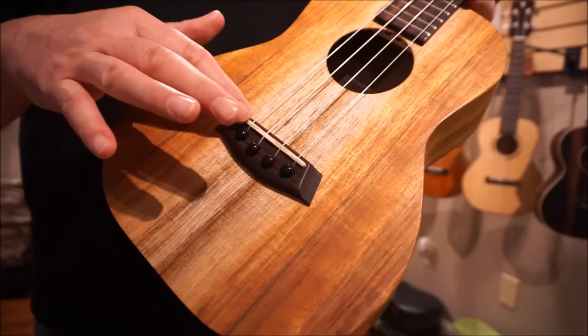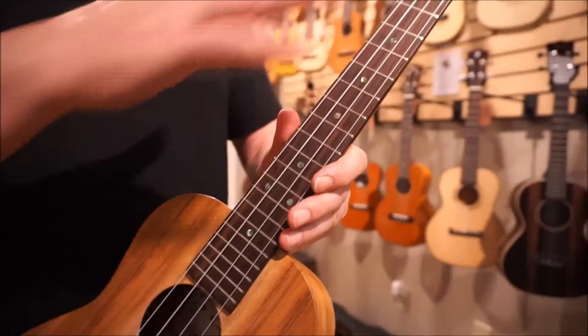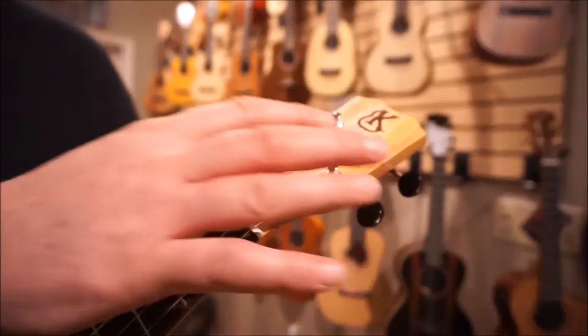You've got a compensated saddle, bridge pins as well to direct that energy, and they're using the Graftek or Newbone nut and saddle as well.